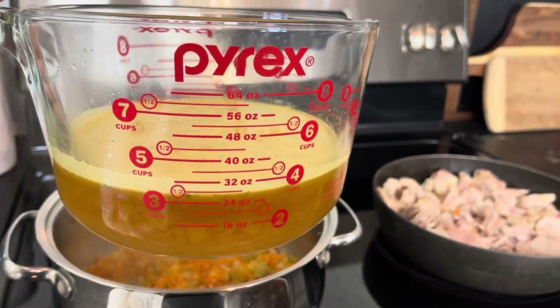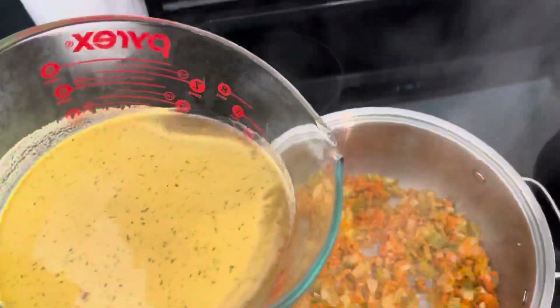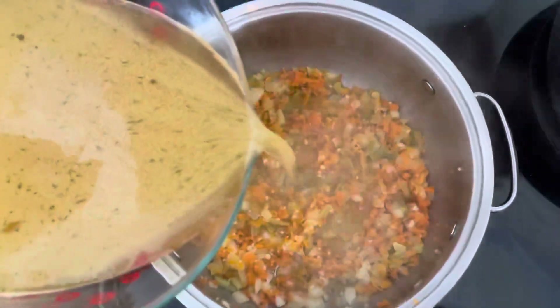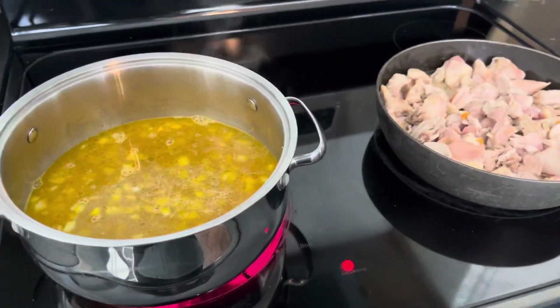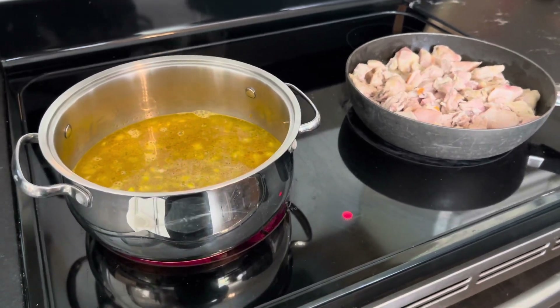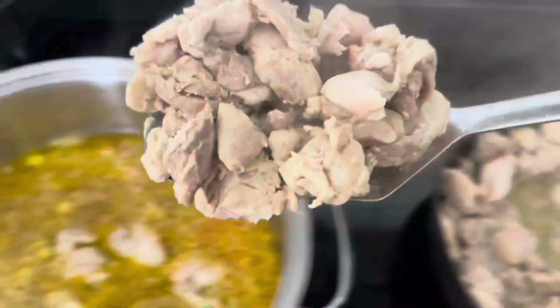Then add four cups of chicken broth. After you've done that, add in all of your cooked chicken.